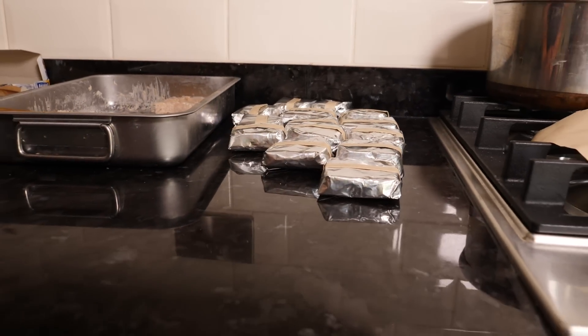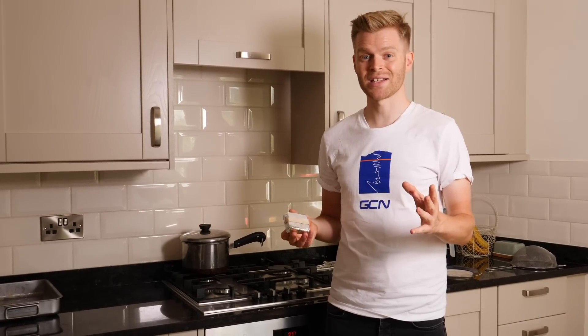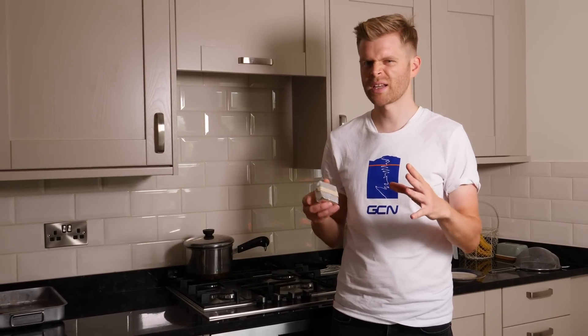Gels and bars are a great source of fuel, but you wouldn't necessarily want to eat them all day every day for three weeks — and neither do the pros. I'm going to show you how to make a basic rice cake recipe, which I learned from Nigel Mitchell from EF Education First Drapac. This is a recipe I make quite a lot and really like. It makes 20 cakes and each cake has about 23–24 grams of carbs and is about 120–130 calories. Let's crack on, get them made, and I'll show you the pro wrapping technique as well.